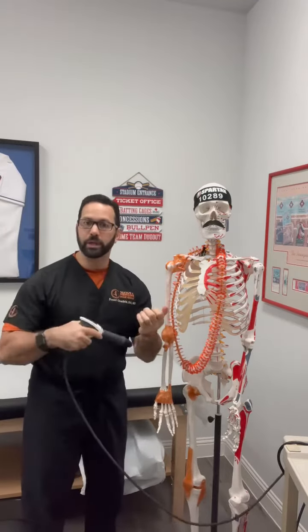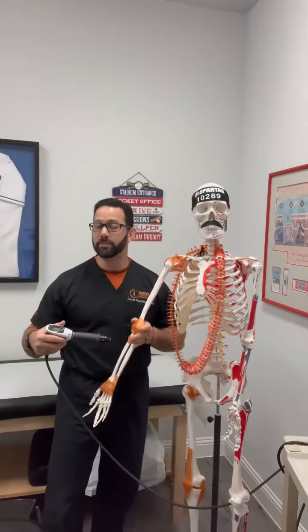That can also help us figure out prognostically how long we think they're going to be out and what the best options are. One treatment I wanted to highlight is shockwave — extracorporeal shockwave treatment uses sound waves to put impulses into the tissue, telling the body to get over there and fix it as quickly as possible. In the setting of an acute injury, something we might think would take six weeks could instead be resolved in a week. It can make a huge difference to get athletes back on the field, because motion is medicine — our goal is to keep you moving safely.